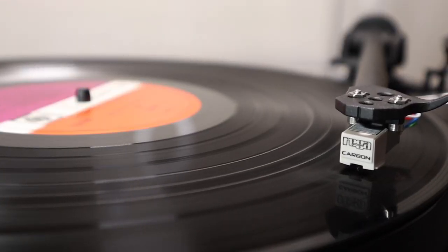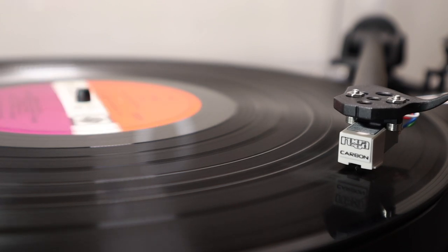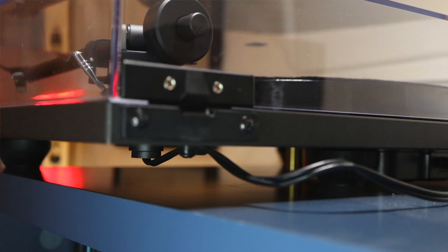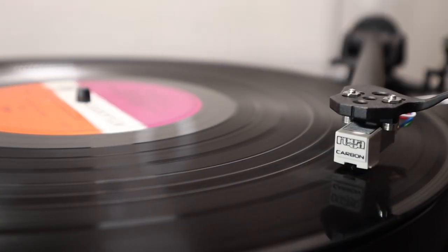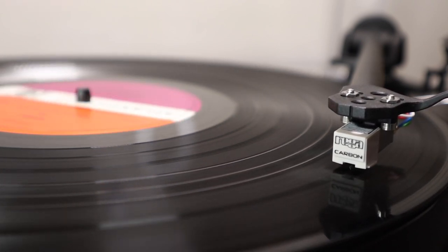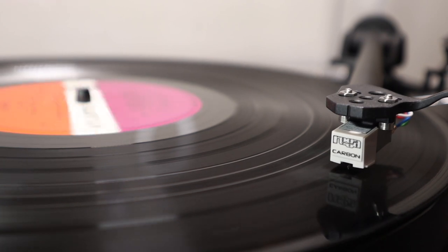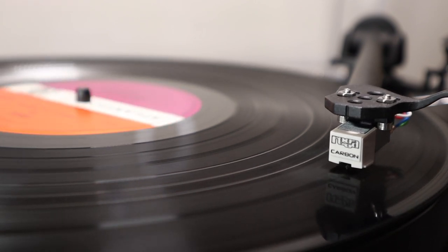Rega's engineering prowess is hard to deny and there's certainly something to be said about keeping it simple and focusing funds on core components such as bearings and motor design. All products have some compromise somewhere, and if I had to pick fault with the Planar 1 it would be those moulded-in phono cables — I'd always prefer to see a proper RCA output and a ground terminal. Speed change is also a little fiddly, as you'll have to lift the platter and move the drive belt yourself, but this is a common compromise at this price point. Focusing on the Planar 1's core strengths though, Rega remain at the top of their game. They've chosen to hunker down and focus funds on product development, and it's clearly paying off. The new Planar 1 is living proof.